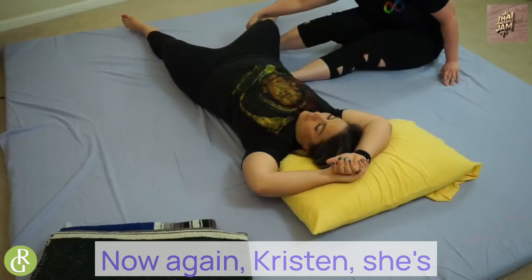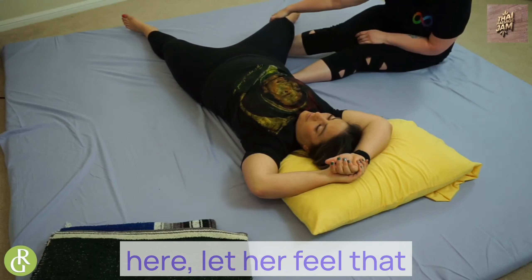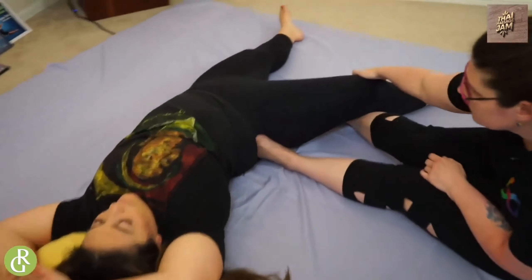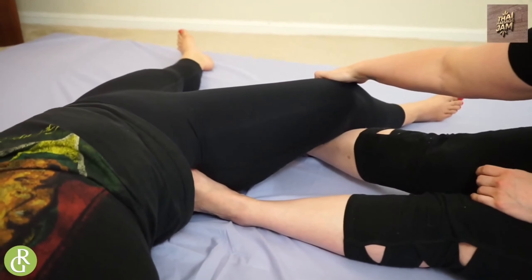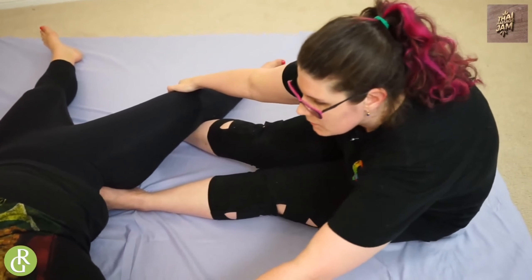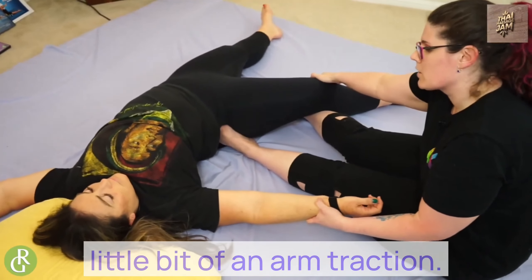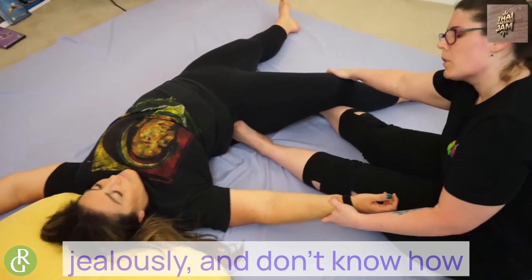Kristen's got lots of extra room. She's at her edge, which is great — I'm going to hang out here, let her feel that, let her work around it. Just to add a little bit for her, I'm going to add a little bit of arm traction, because she's so bendy. Enviously bendy.